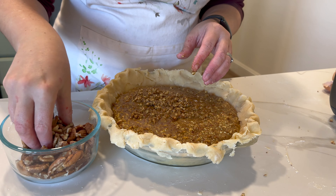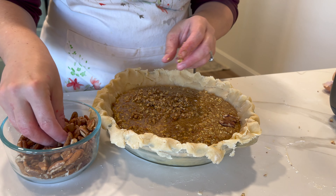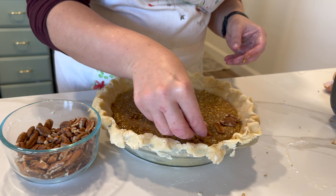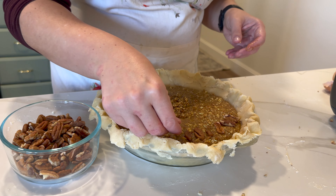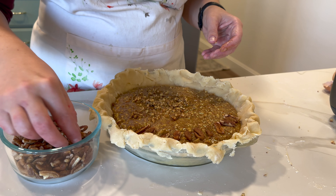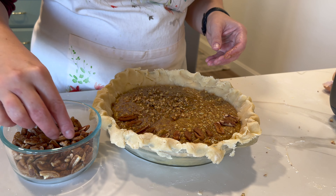I'm just going to take my pecans and start piling them on top. A lot of them are broken, so I'm going to try to find the good pieces. This would be a lot prettier if you had some whole ones — these are just halved and chopped-up pieces. We'll do the best we can. My pies are nothing if not rustic, and I think that gives them a bit more charm rather than being completely polished.